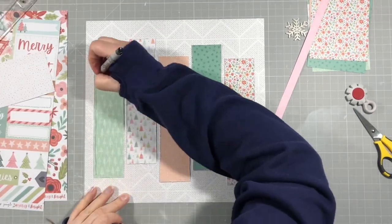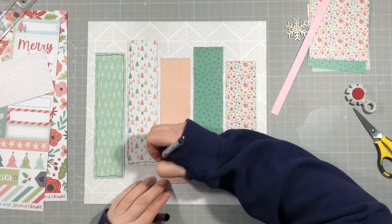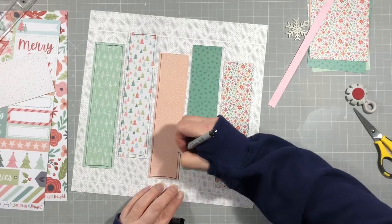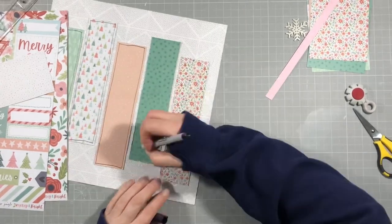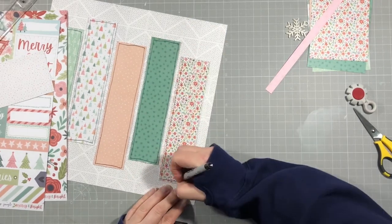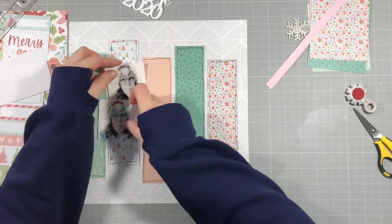Now I've got my fine line black Sharpie and I'm going to draw around the edge of each of these strips. I thought about stitching them but I decided against it and thought I would just put some lines on here. Part of me wishes I had stitched them now, but I still like it this way.